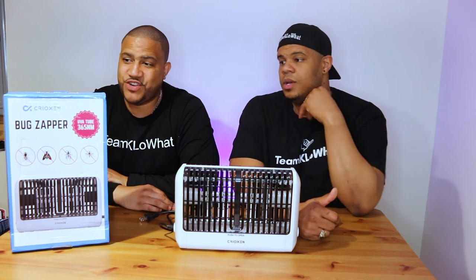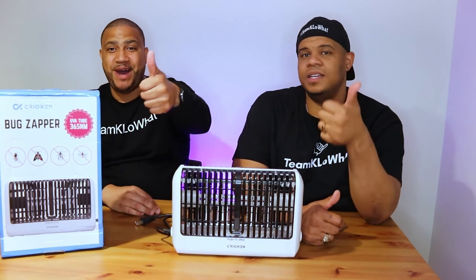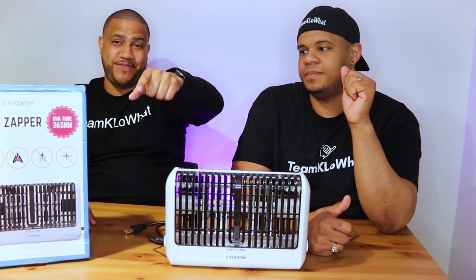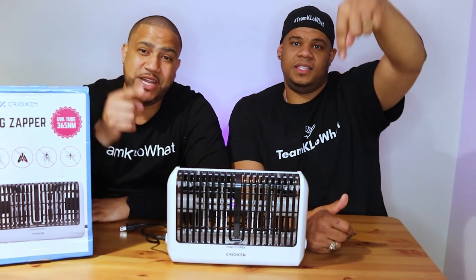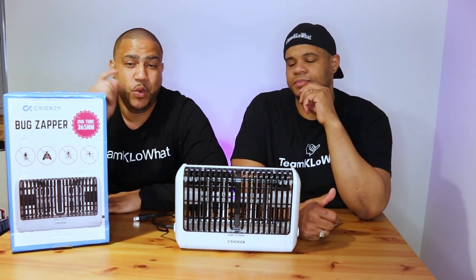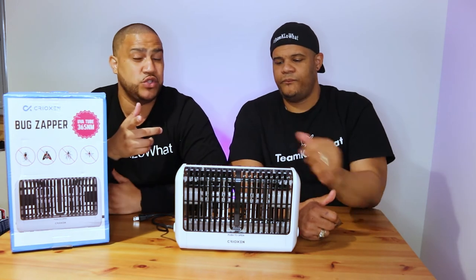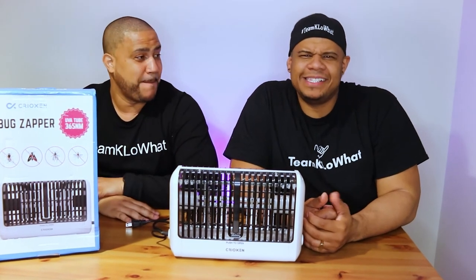So the Crioxin home bug zapper — it's a buy, it's a buy. I give it a five out of five. Great product. Thank you Crioxin for sending us the product. Once again, make sure you guys go to the link below — you can get 10% off when you use that link, that'll also help our channel, and we'll help you out.